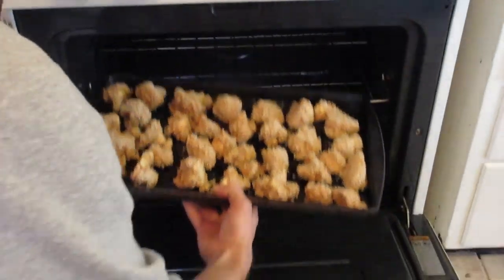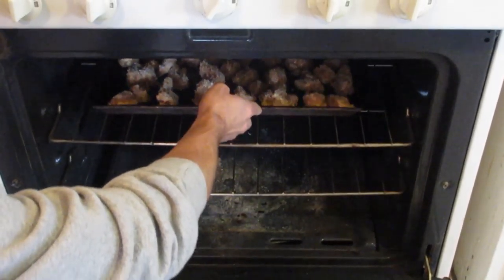Then you put it into the oven. I put it in at about 400 degrees for about 22 minutes.